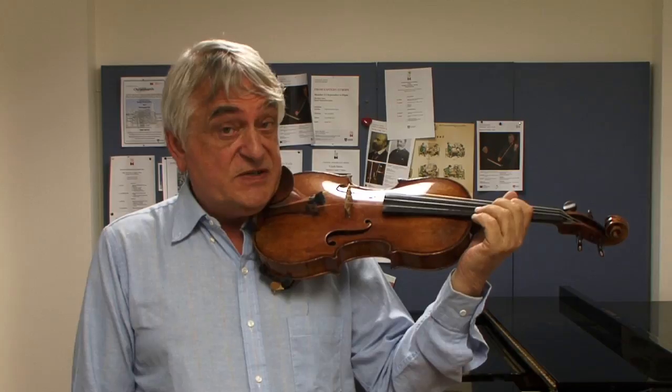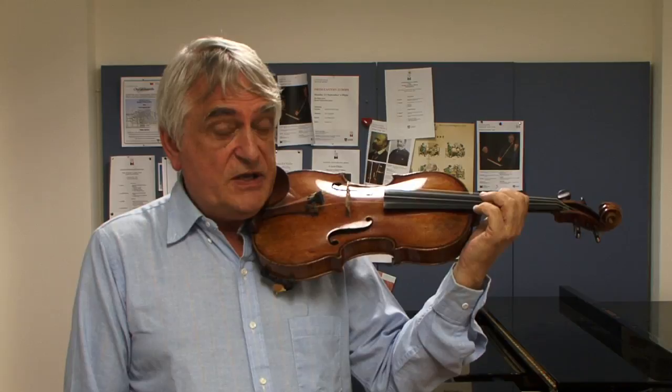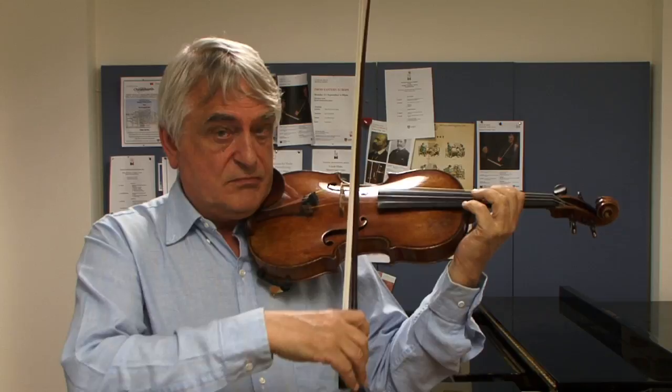So how do I practice it? Well I practice it in the following way. I put the finger firm on the string and then I lift it very quickly to harmonic and back to the firm.